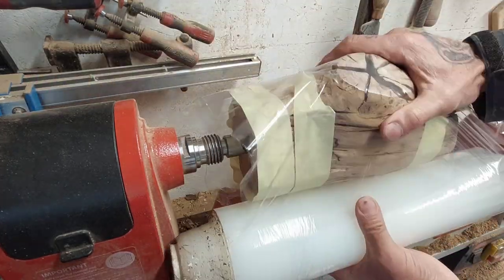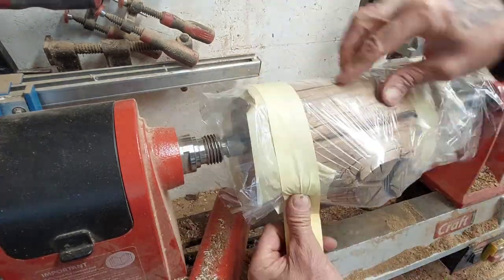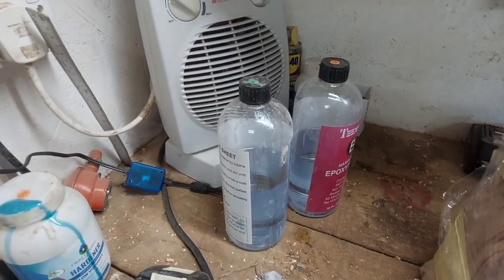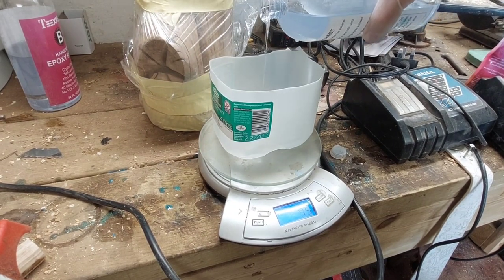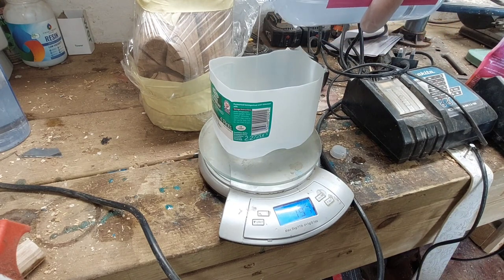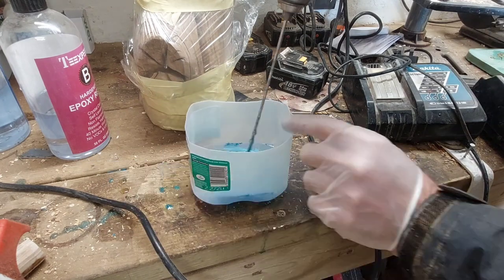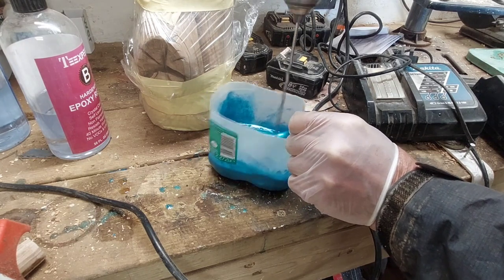Now I'm gonna wrap it with cling film — that is to hold the epoxy resin in. I tried this a couple of times, doesn't work too bad. I should have put more tape around it there. It is propped up ready for the epoxy resin, which I'm warming up because it flows a lot better when it's warm. Mix it by weight, so a 50/50 ratio. Mix it thoroughly and add a bit of blue dye — lovely colour, I think it is anyway, I'll let you be the judge of that.